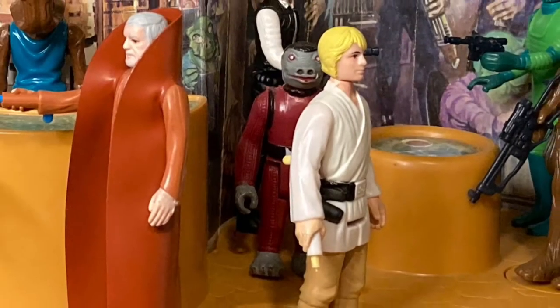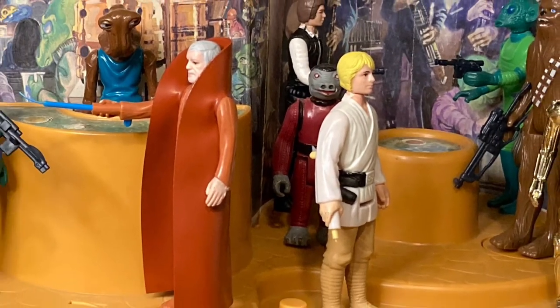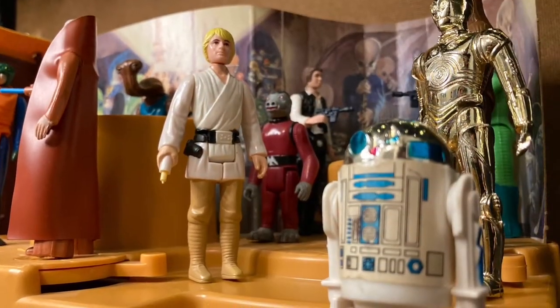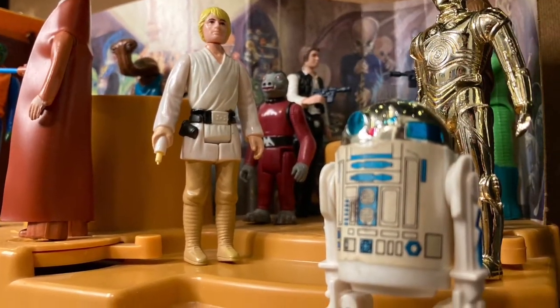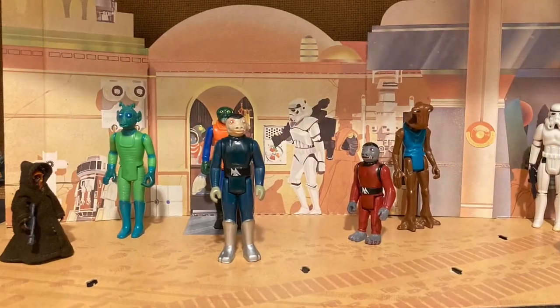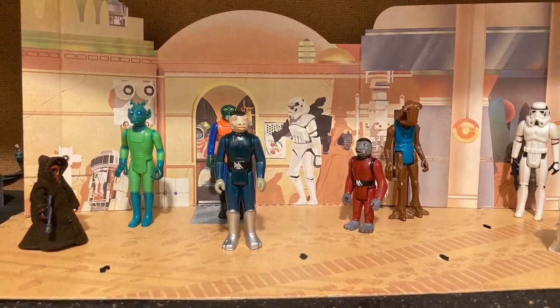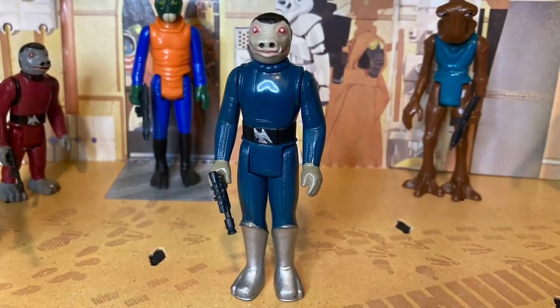In 1979, toy stores everywhere saw the release of the Creature Cantina action playset. However, this was the second cantina playset that Kenner had created for the Star Wars toy line, the first being the Cantina Adventure playset first released in 1978, which was made of cardboard and came with the now infamous blue Snaggletooth figure.